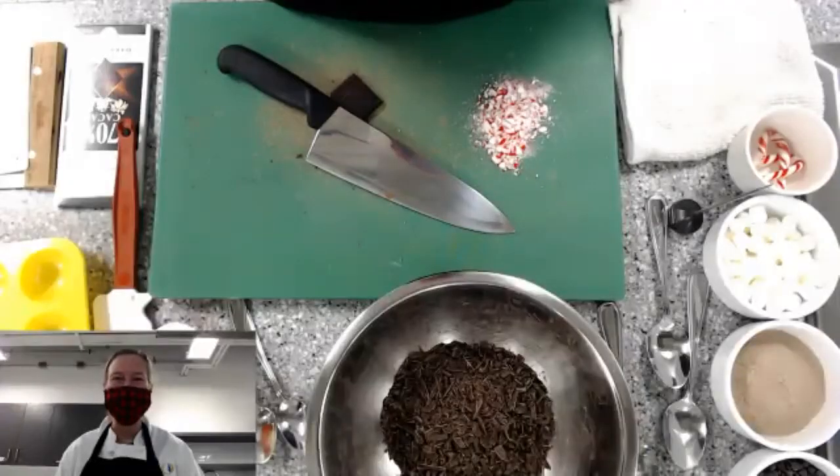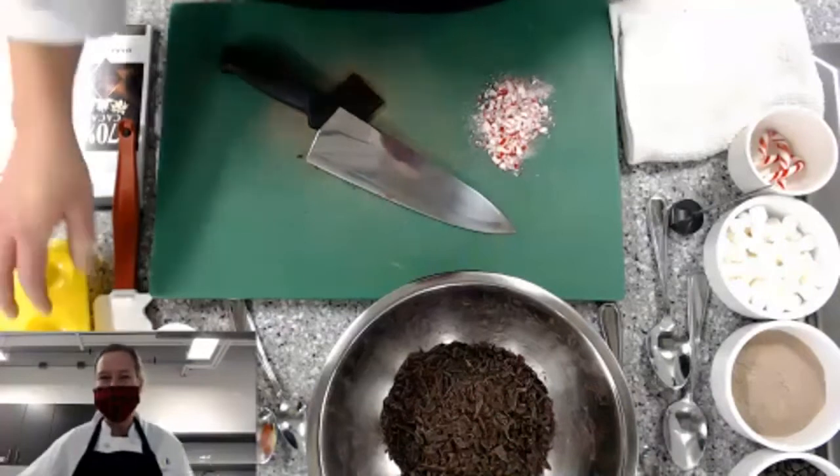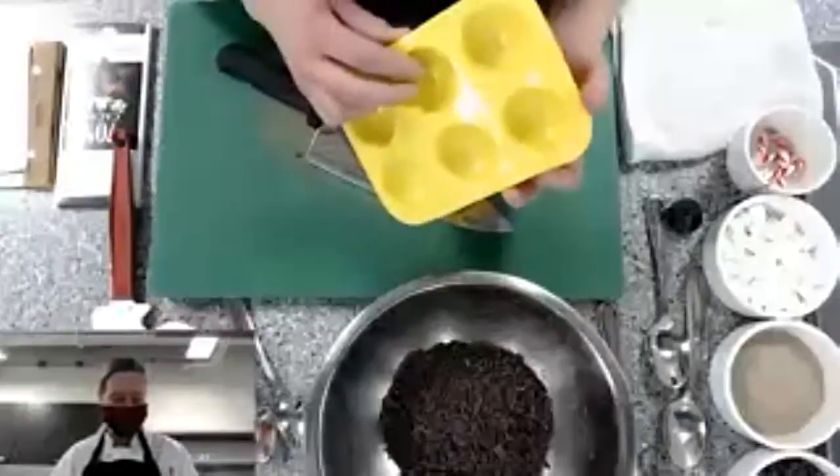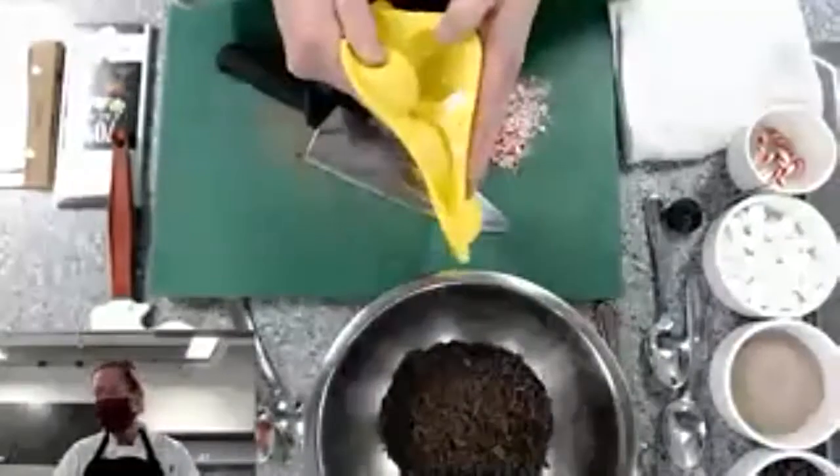Hi everybody, I'm so glad you're here. Happy new year! Today we are going to be making hot chocolate bombs — it's the hot new trend. There are a couple of ways that you can do this.